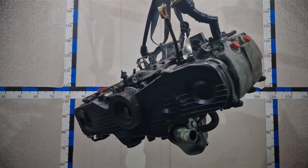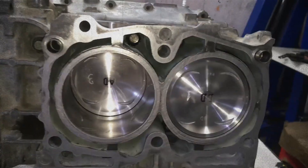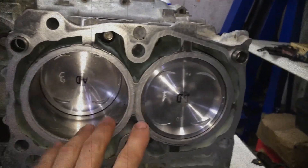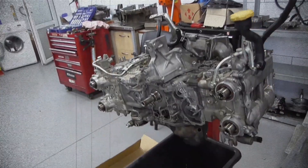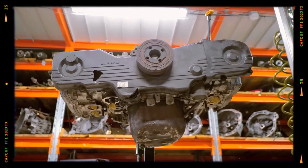The EJ25 is part of Subaru's long-running horizontally opposed engine, or boxer, family. With aluminum cylinder blocks, cast-iron liners, and a compact layout, the engine provides a low centre of gravity, ideal for Subaru's AWD vehicles.